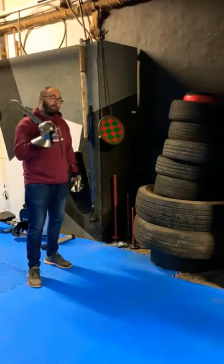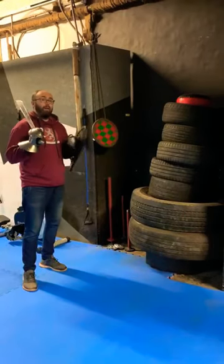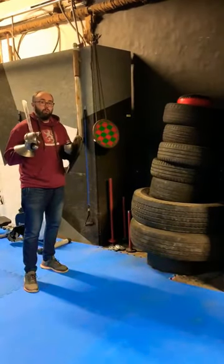Hi guys, Striky for HMB. In this video we're just going to touch on shield punches and the basics of doing a good shield punch.